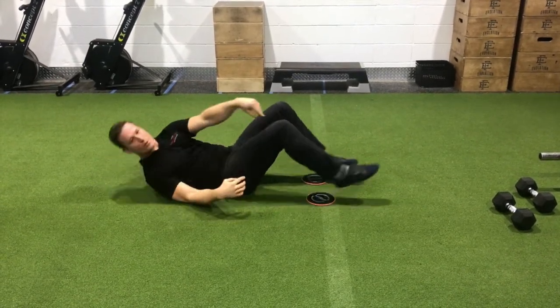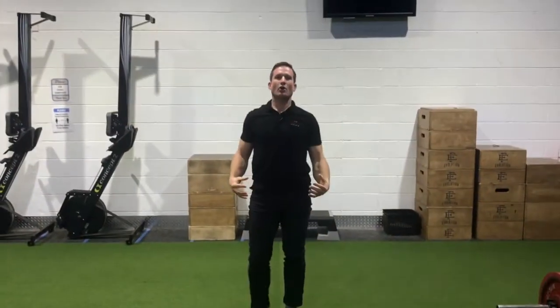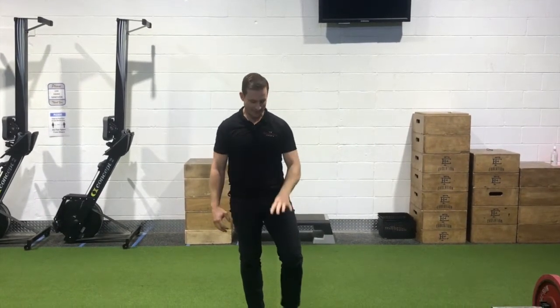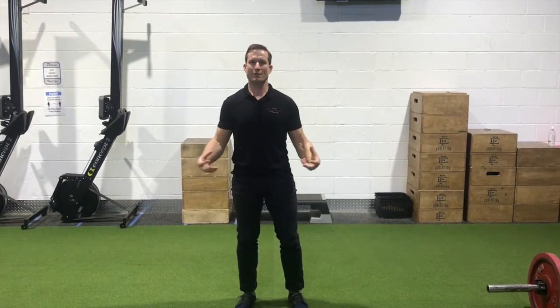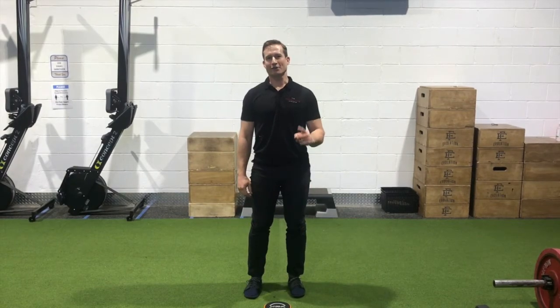Thinking about tempo in Phase 2 — we want slow and controlled. A three-second lengthen out and a three-second pull back in on something like the slider or the RDL works really well. This sets us up for building strength as we prepare to move into a more return-to-sport plyometric, power-producing phase. We have a guest coming up for that — Evolution Fitness, Andrew English. On to you, part three.